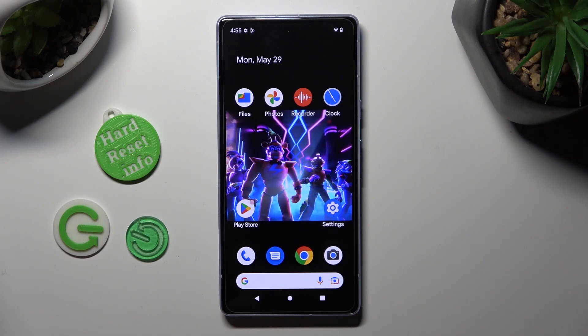Hi, in front of me is the Google Pixel 7 and today I would like to show you how you can use one-handed mode.